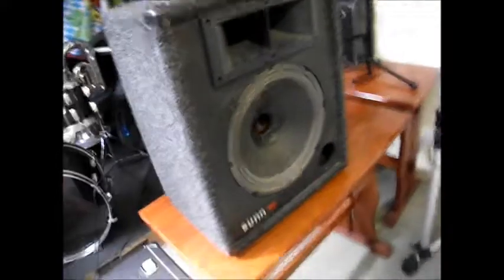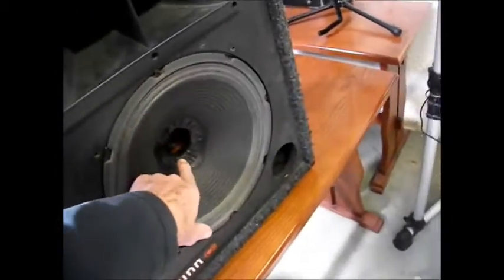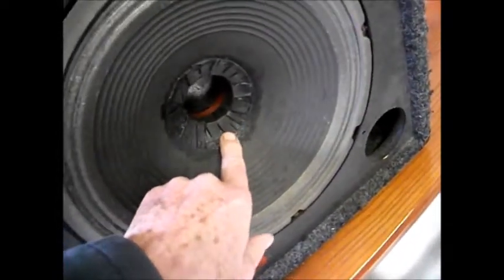There's a slight buzz so I'm going to remove the speaker because I suspect there might be some rattling coming from the back. We also still have a bit of a gap where I've glued that down.